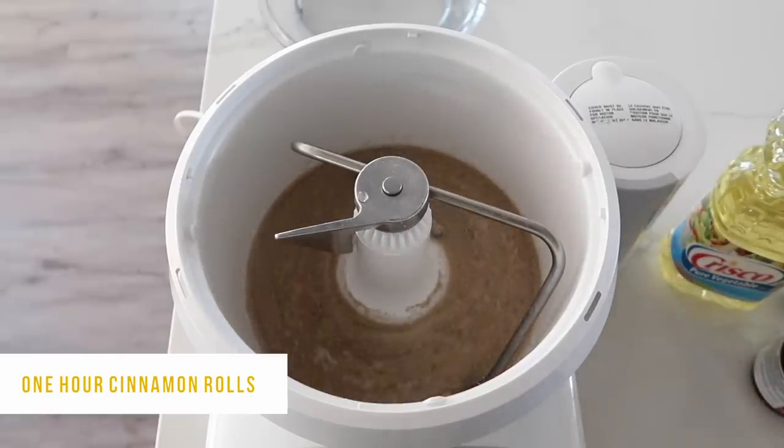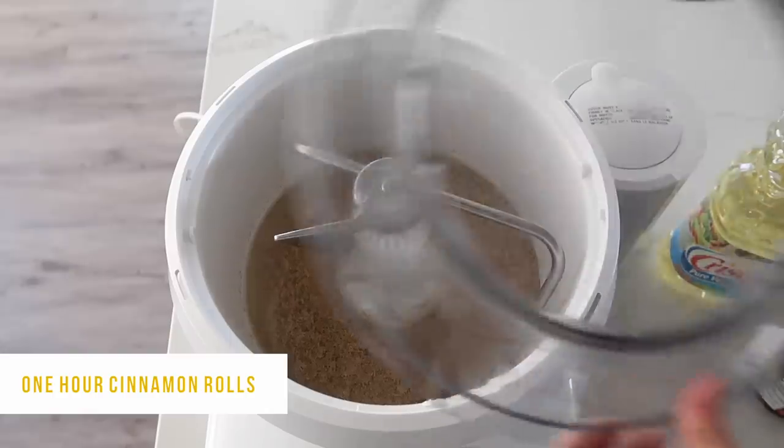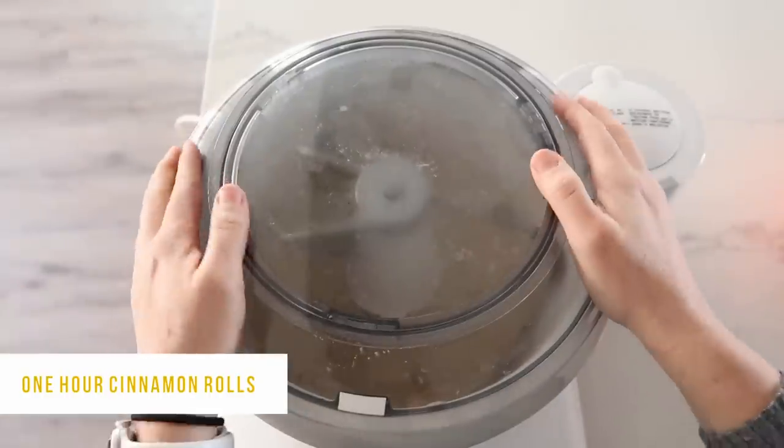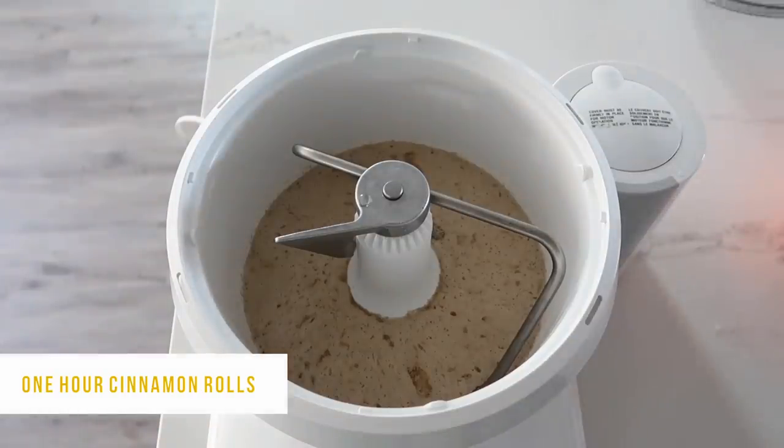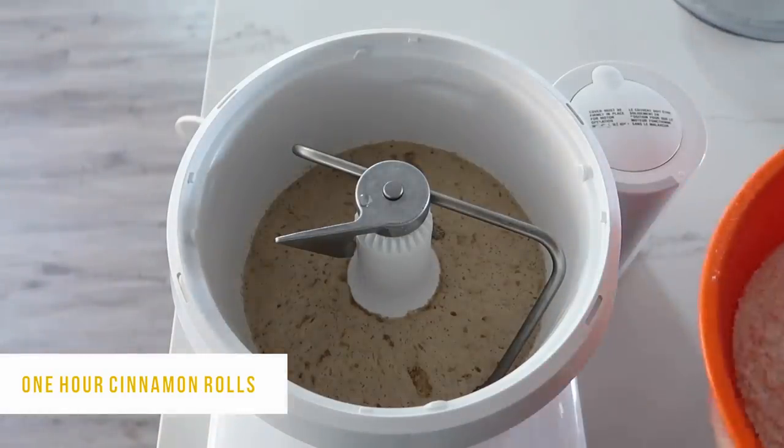Now you're just going to cover it and let it sit for about 15 minutes or so. When the timer is done, go ahead and take off the lid — it should be all nice and bubbly. Good, yeast is working.